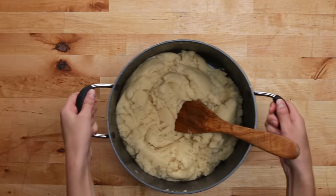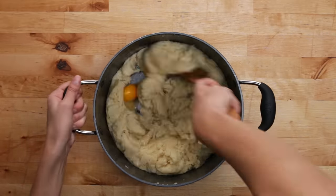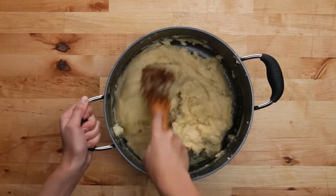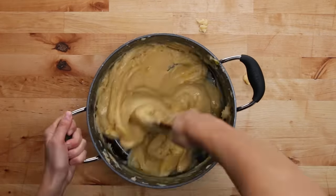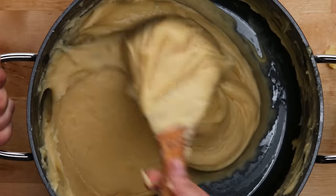But if you don't have one, you can also do this by hand. You're gonna start adding your eggs one at a time, making sure they're fully incorporated before adding the next one. If you're doing this by hand, be forewarned — it's a workout. Pro tip: grab a friend and tag team this part if you can. The dough will become thicker as you add more eggs. When it's done, it should look thick and glossy, and the dough will start to pull away from the edges of the pan.